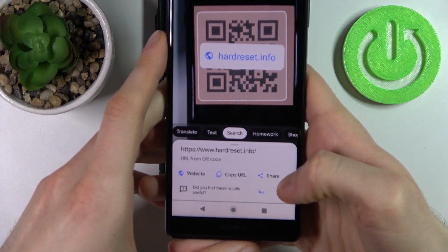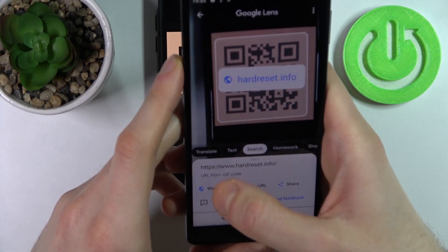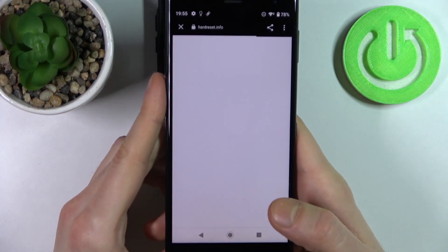And now you can open this website with this QR code.